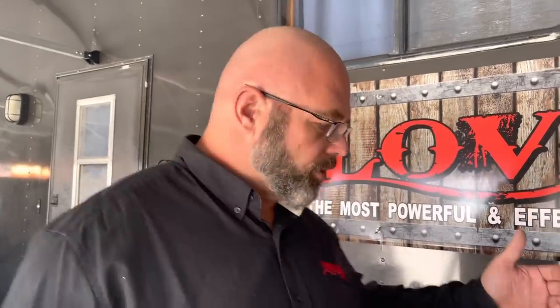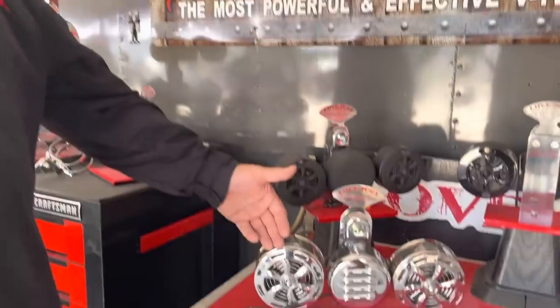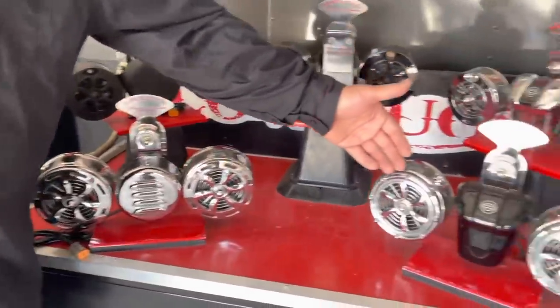So here are your options. We have the original series, which starts with the slot design and even the bullet tip design. Both of these fan units are exactly the same, only with different decorative face plates. So you can choose which one you think is going to work best with your motorcycle. This is also the unit that Love Jugs originally introduced, and all of the claims that Love Jugs makes on how well their product works is based on this unit.